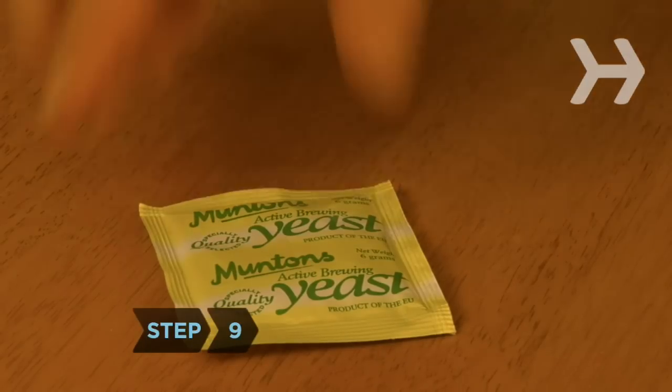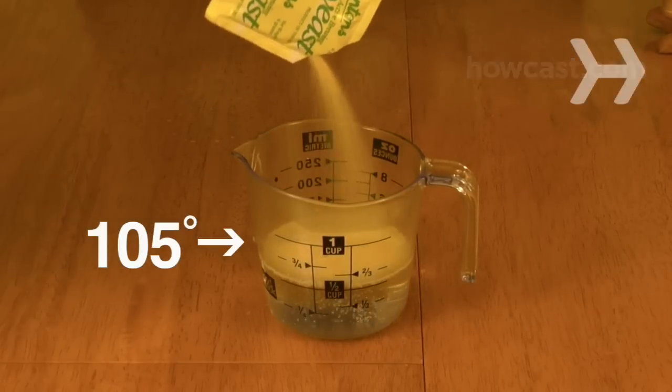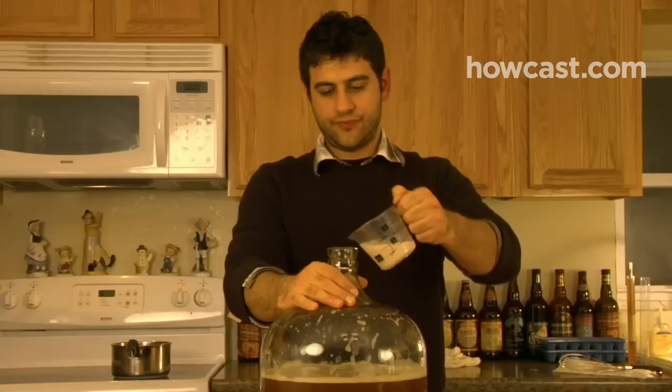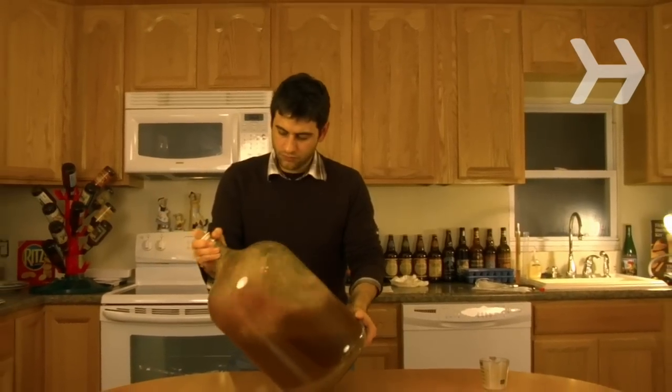Step 9. If you're using dry yeast, pour it into a cup with a half cup of 105-degree water. Stir it rapidly with a whisk to aerate it, then let it stand for 10 minutes. Pitch, or add, the yeast and either shake the carboy or stir vigorously with a spoon or whisk for several minutes.